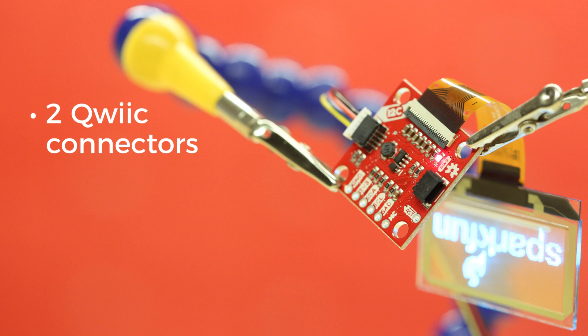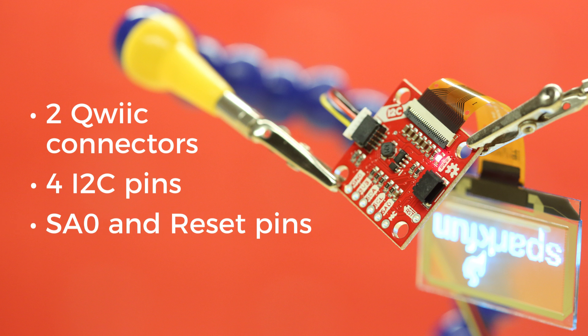This board has two quick connectors along with the necessary pins broken out and spaced at 2.54mm in case you want to breadboard your build. You may notice a couple extra pins beyond the normal 4 for I2C — those are SA0 for changing the I2C address and RESET. You know, for resetting.